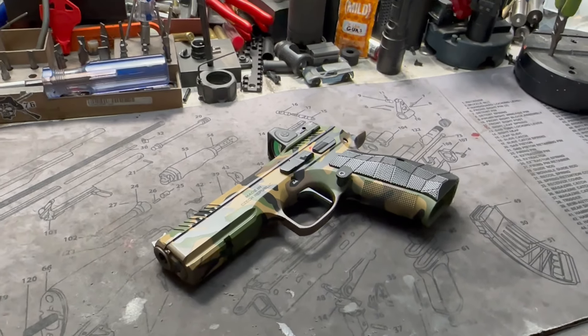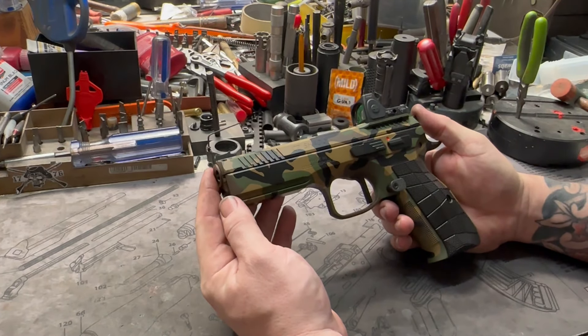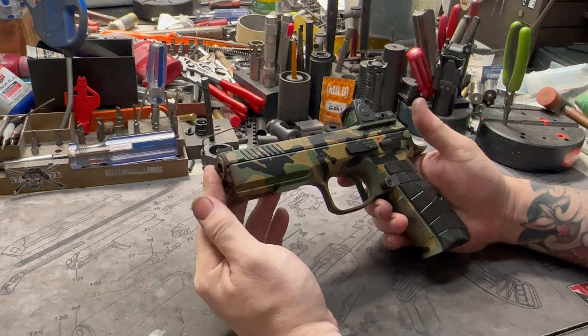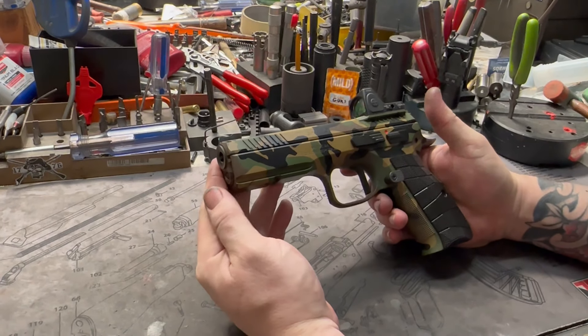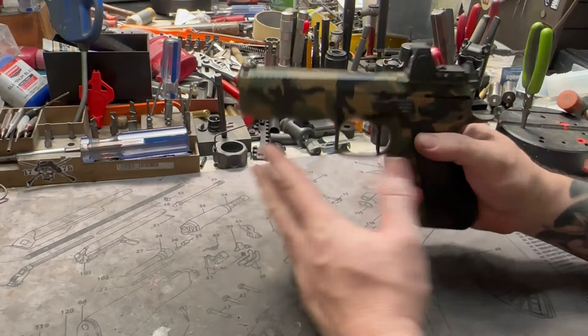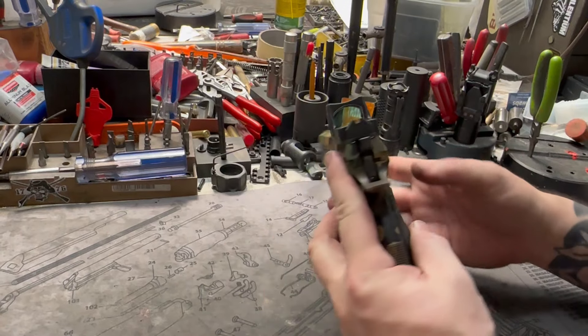Hey y'all, welcome back to MK3 Firearms. Today we're checking out a beautiful CZ Shadow II Full Custom. Some new things on this pistol for us and we love the way this one turned out. As far as its finish goes, M81 woodland camo. We did some custom blends to get the tones the way we wanted them, but classic woodland other than that.